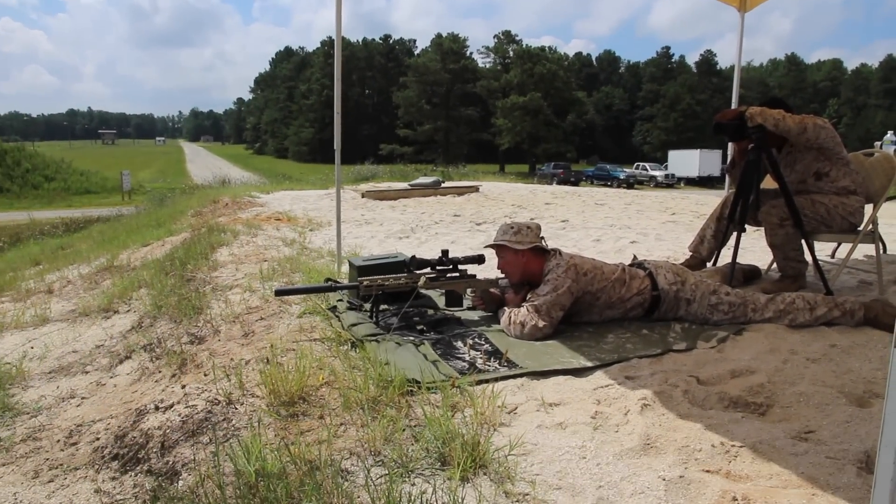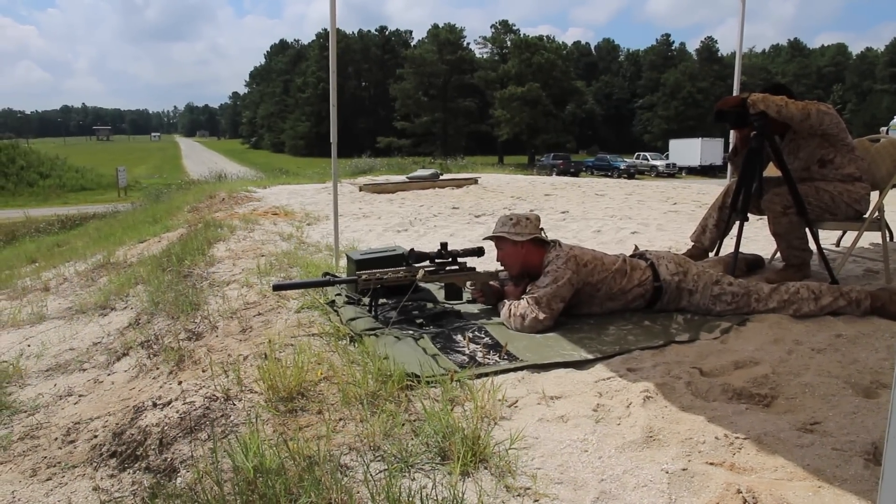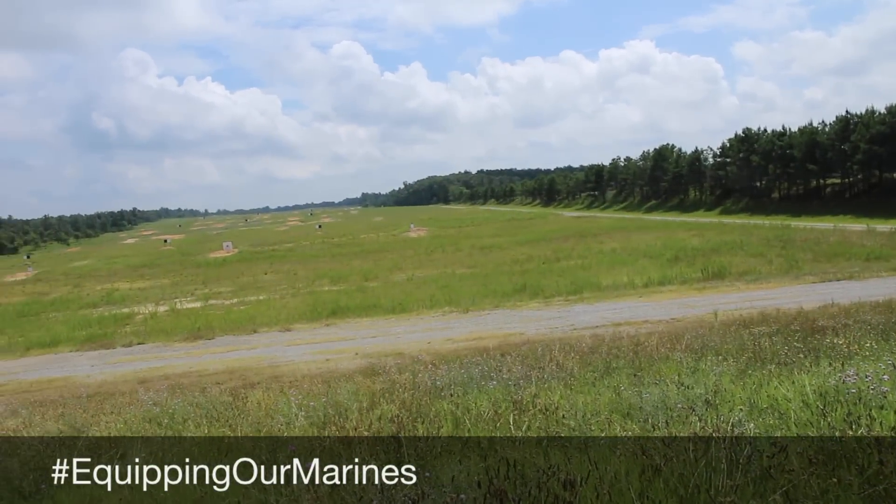Other than that, the action stays the same — still the Remington 700 action, and that's about it.